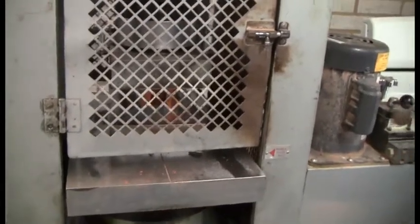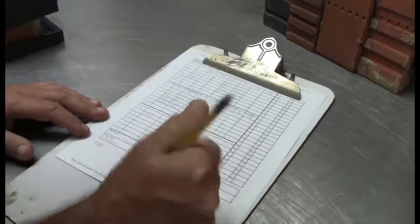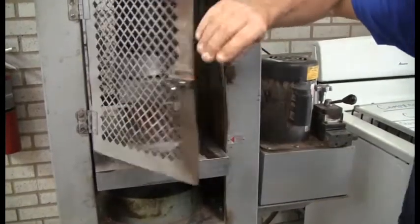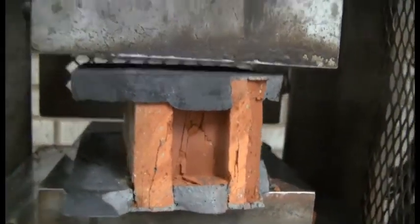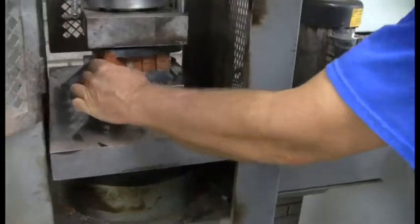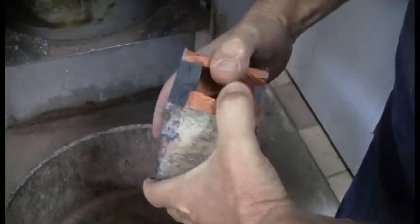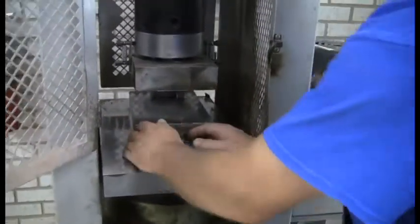Basically you stop the plates, run it back down, and he records that reading. Then we have all the information we need to calculate our compressive strength. When he tosses the broken brick in the trash, you'll see they usually break into pieces if dropped pretty hard — and that's just the leftover capping compound you can see on them.